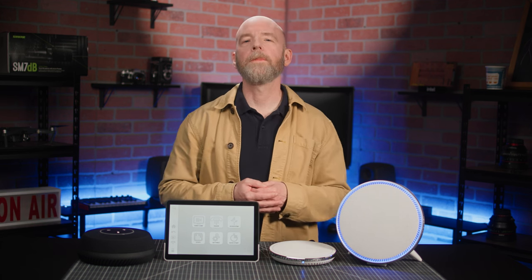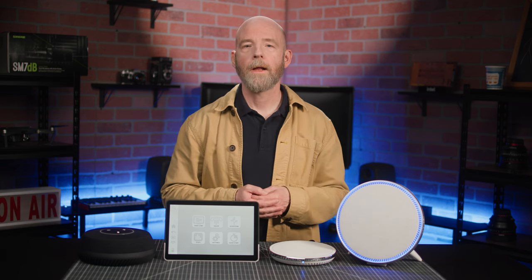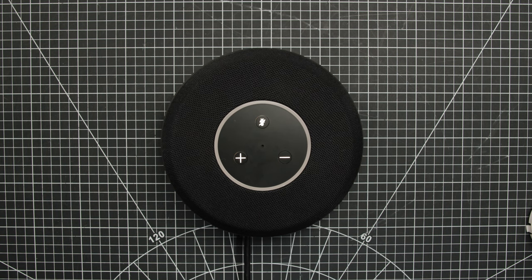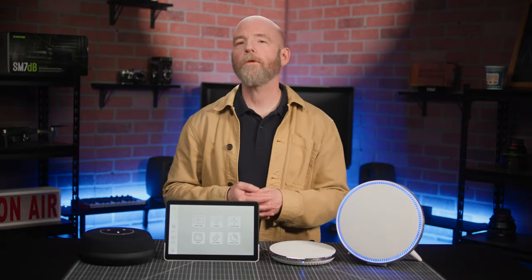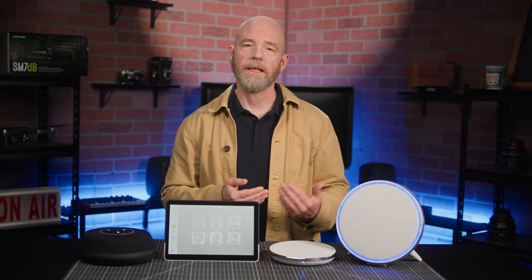Now, before we start configuring our room, let's get a little more familiar with each device, beginning with the table speakerphone. This portable unit looks great on a conference room table and offers a nine-microphone array for 360-degree coverage, assisted by a beam-forming algorithm that orients the microphones in the direction of the person speaking.